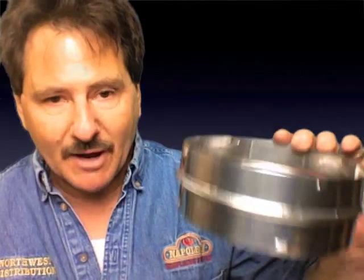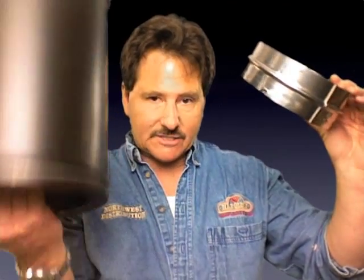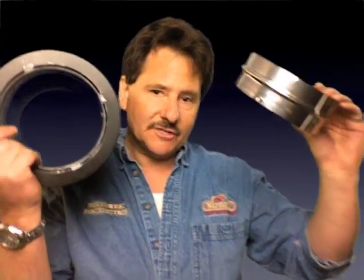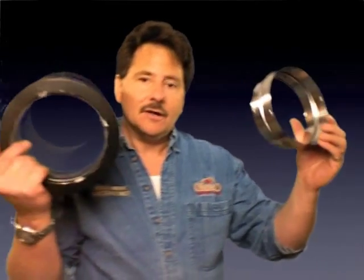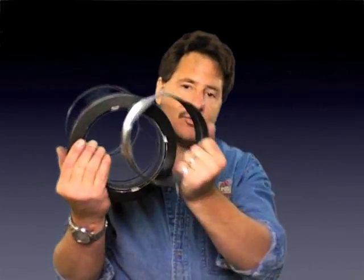Now what if you're using DVL? I'm taking the pipe off here. The DVL uses this chimney pipe adapter, and this is going to be required to connect any DVL close-clearance pipe into a regular class A system. In this situation we still have the finishing collar — the finishing collar stays on here, and then this adapter piece goes right into that.